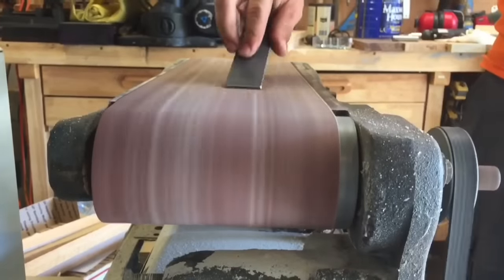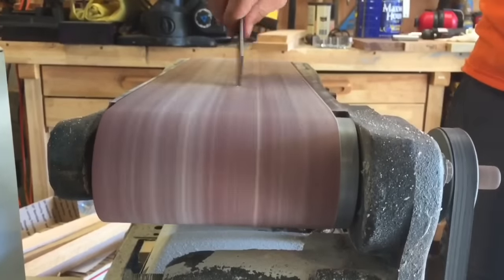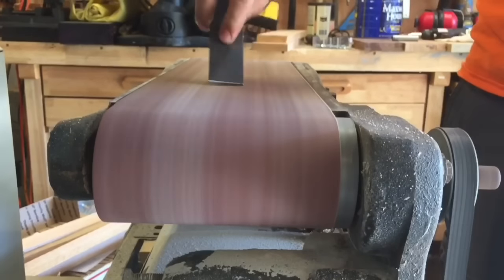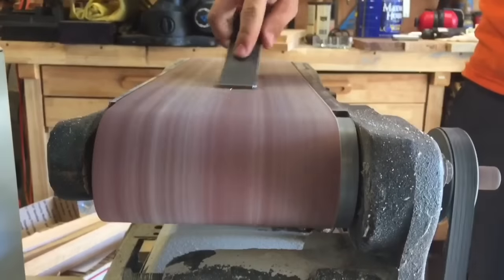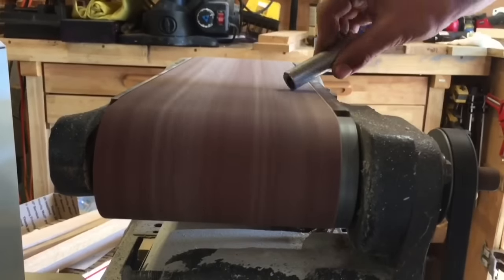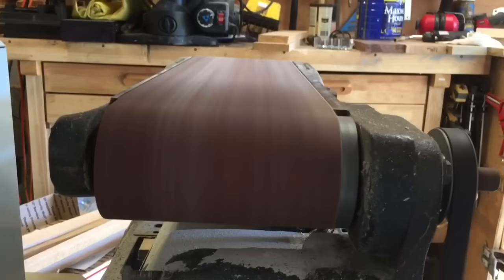After I cut everything out — the pieces of metal for the L-brackets and also the pipe that I can use to actually hold the propane torch and keep the forge burning — what I'm doing here is just deburring all the metal pieces that I just cut.